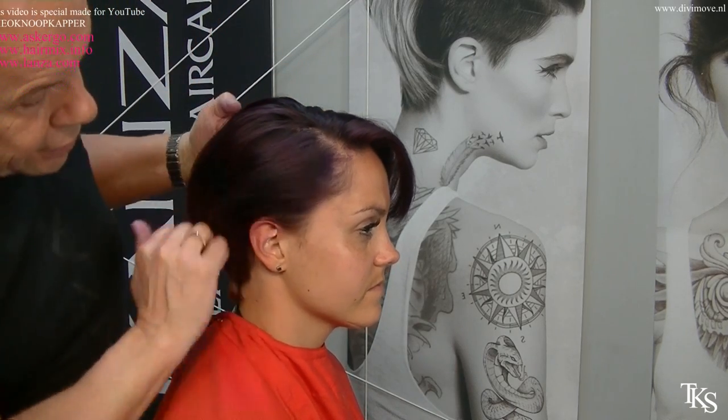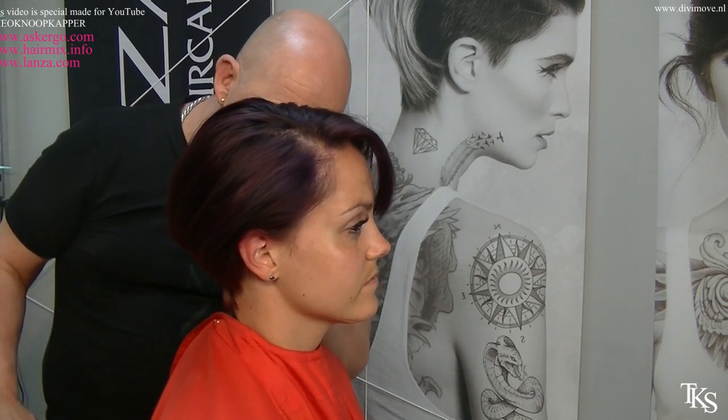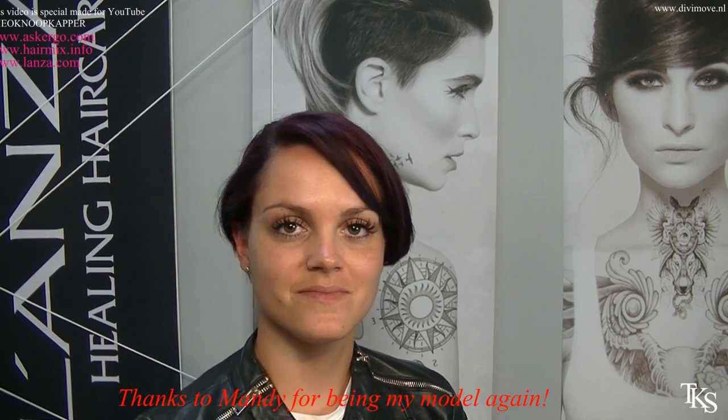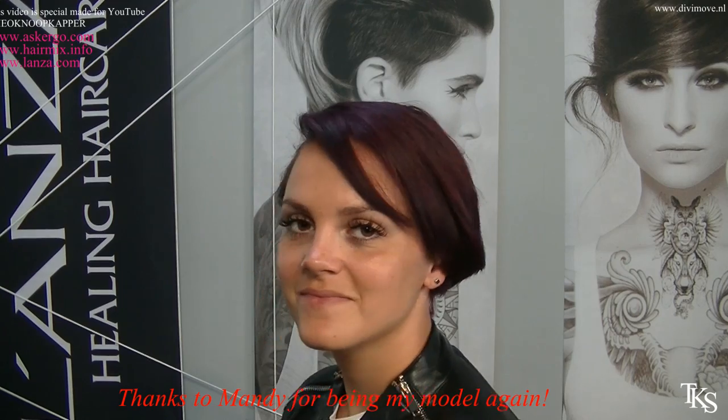And this is the new pixie hairstyle — a stunning purple red color. New again! Okay my love, you may show this hairstyle to the world by turning around. Thank you for being a model.